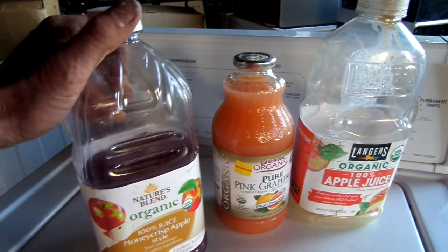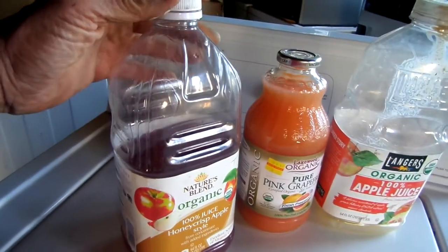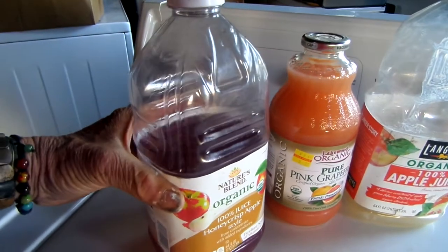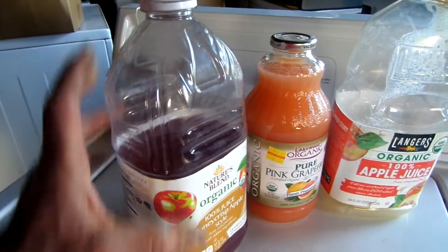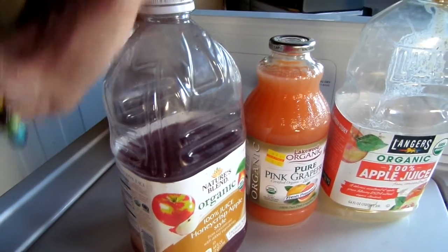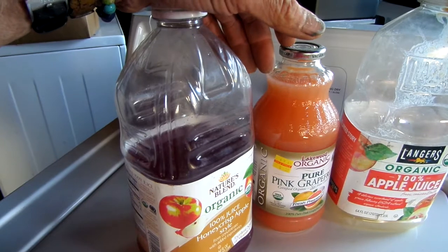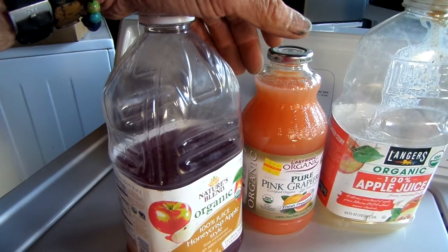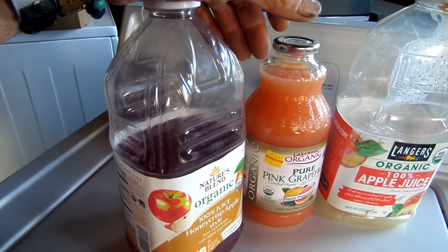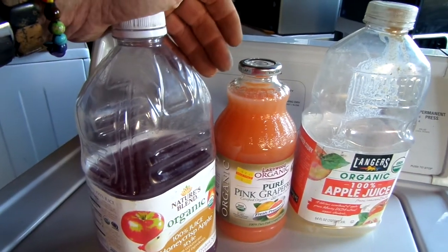It takes about three or four days depending upon the temperature, and then pretty soon the bottle will start to bulge and you'll know it's fermenting. Normally it will stay good for probably a week. If you keep it in the refrigerator, maybe it'll stay good for two weeks, and it'll still have that fermented, bubbly consistency to it.